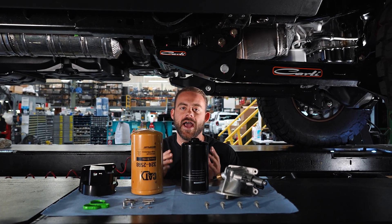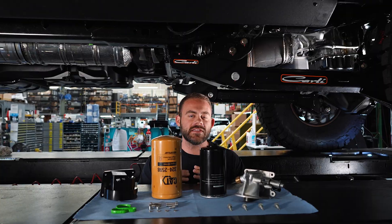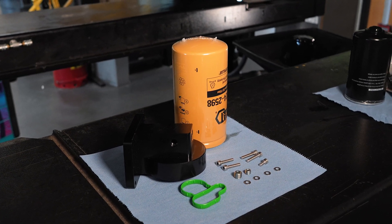What's going on guys? We are out in the shop today and I am underneath a 2025 Ford F-350 because we're going to be installing the SPE Billet Oil Filter Housing Kit.